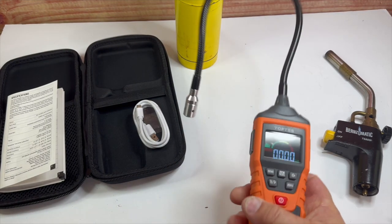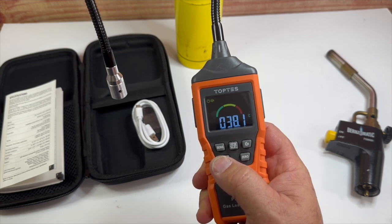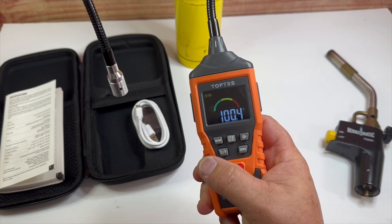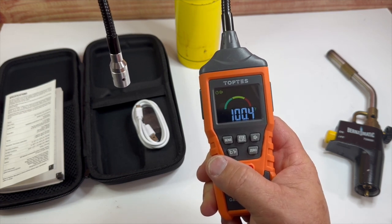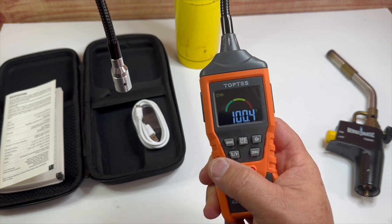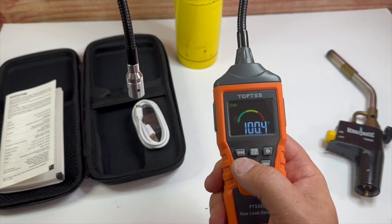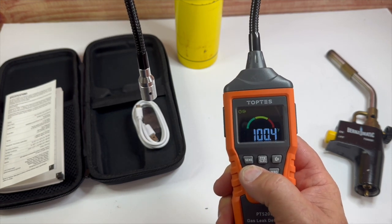Let me actually try the temperature feature here. It's reading 38 degrees Celsius. I'm in my garage and it's a hundred degrees here. That gives you an idea of how you can use it for a couple of different things. It's pretty hot in here.